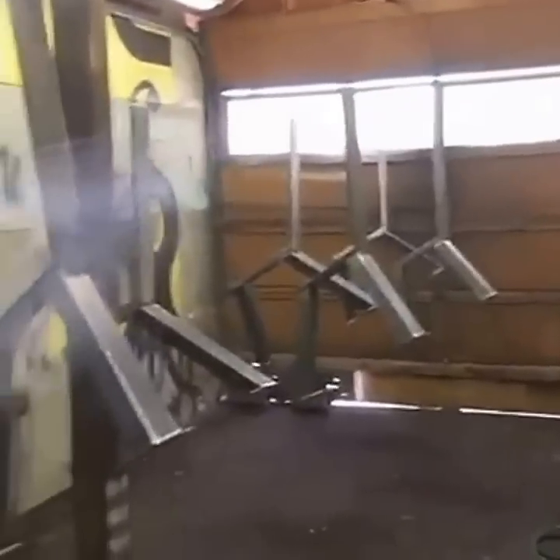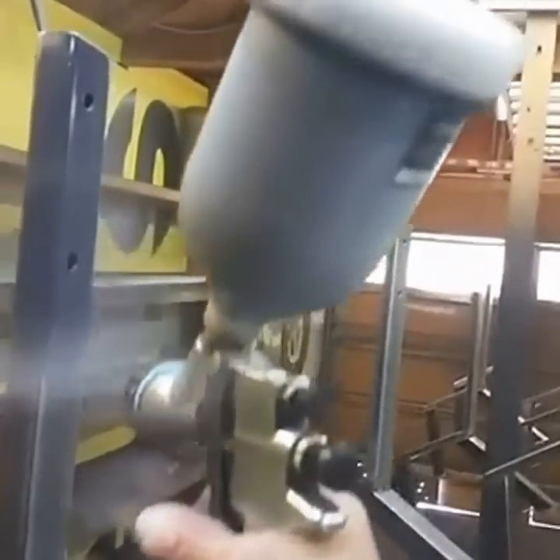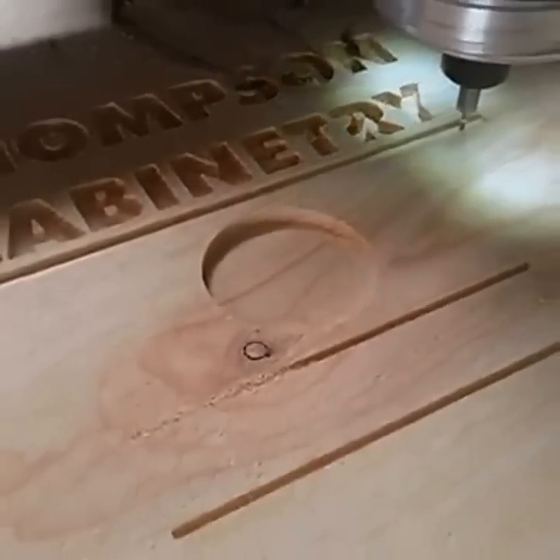While that carves, we've got other stuff to do. Let's get over here and paint some. All right, let's get in here and see how this CNC is doing. That's looking good — how much time do we have left?